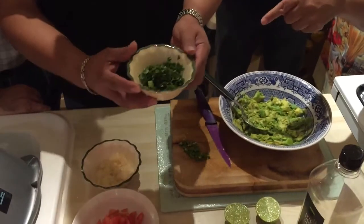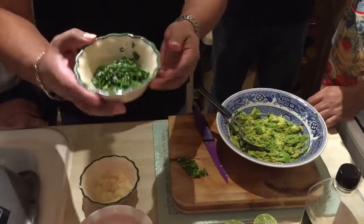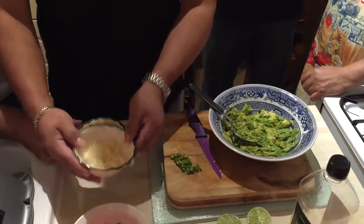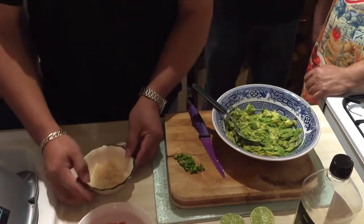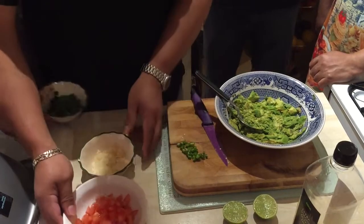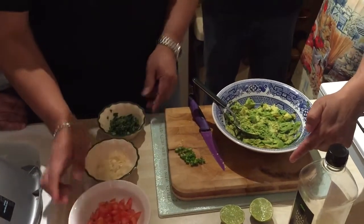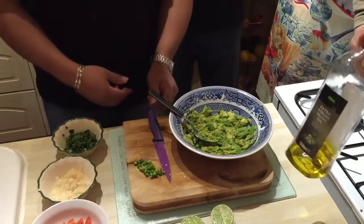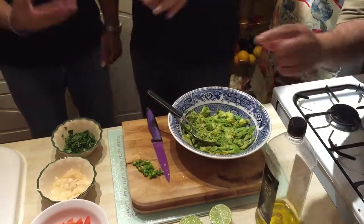What do we need to prepare guacamole, Limbar? Tell us. The ingredients are here, I'll show you. This is coriander — it looks the same as parsley. And onions. And tomatoes, we chopped already. And then lemon, and some chili. Olive oil as well, just a little bit.